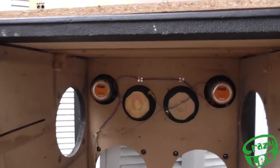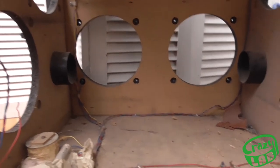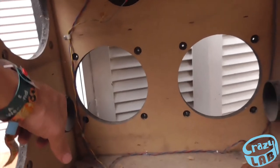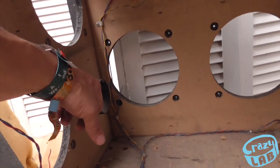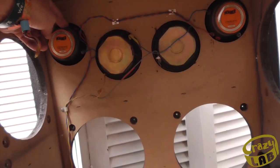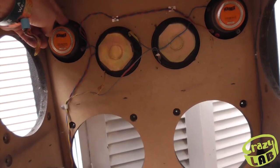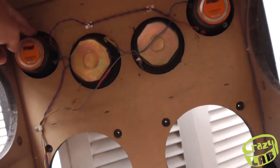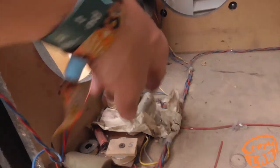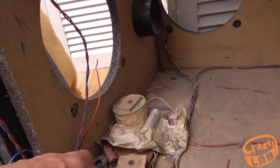I'm going to take these tubes out. Won't be needing those anymore — may as well remove these, they're just going to get in the way. This little crossover down here is getting in the way as well.